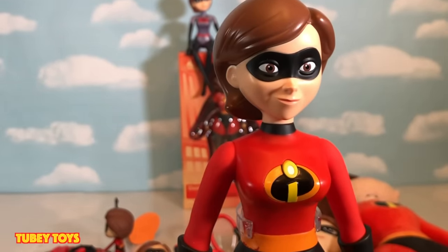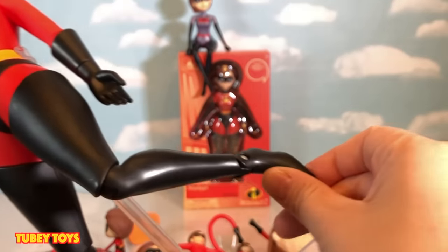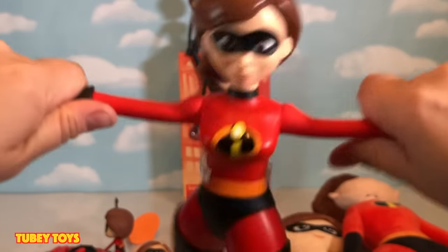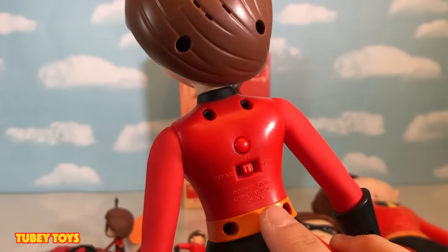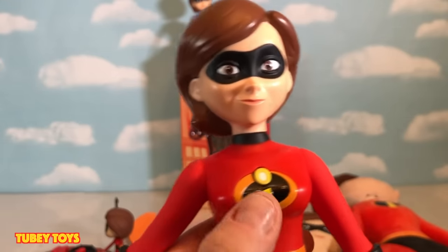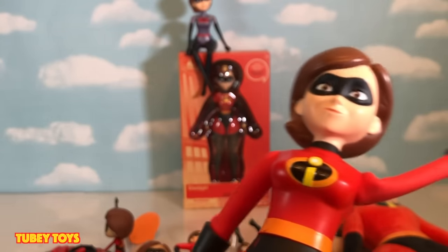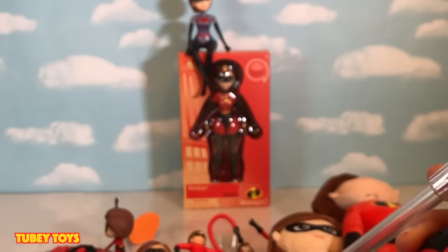Here we have the Binkway Toys Elastigirl. She doesn't just talk — she is fully posable at the joints of her ankle and her knees. And what's super awesome are her arms — they stretch, stretch, stretch, stretch, stretch! She doesn't make any sounds when she stretches, but let me turn around so you can hear her. Hi there, I'm Elastigirl — nice to meet you. Time for you and me to catch a bad guy — are you ready? These arms are really super duper stretchy. She's really awesome, especially when she talks to the other family members.